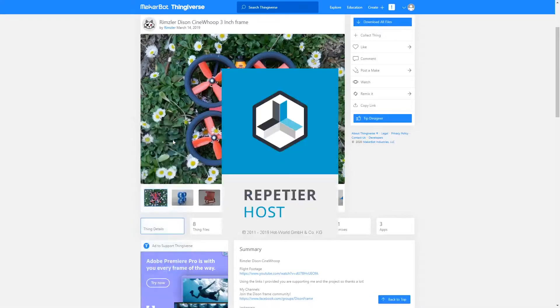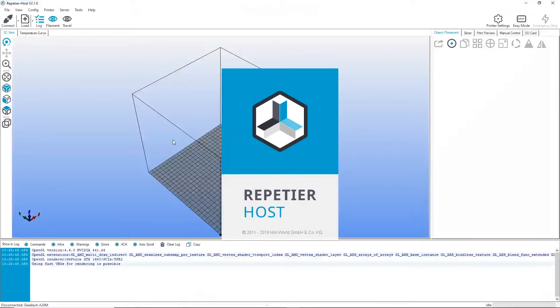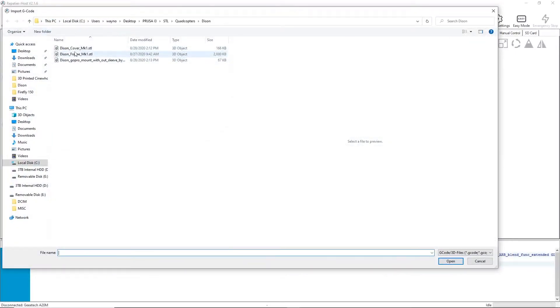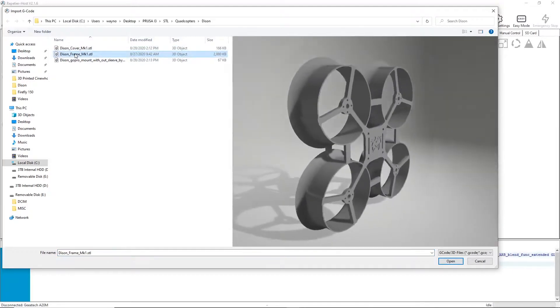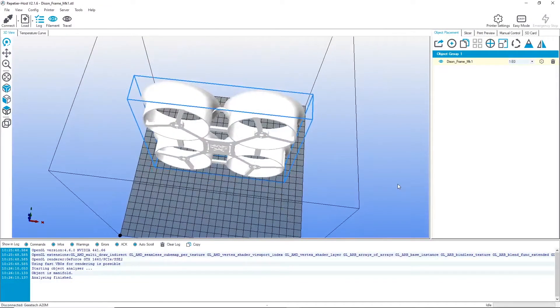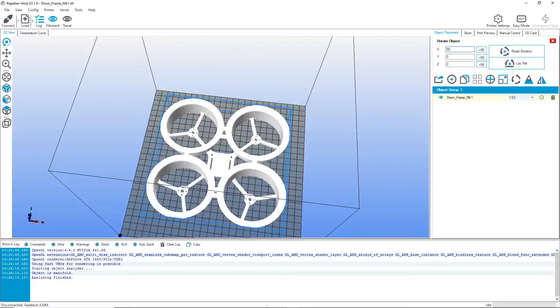All right, let's open up Repetier Host - that's the software I use. I've already downloaded the file and put it in a directory, so I'm just going to load this up. I think that's how you pronounce it - it looks French to me. I'm not going to do the cover, just the frame. Beautiful. I love it. Now this is designed just to print - there's nothing fancy about the setup. You don't need any support material whatsoever. This design is amazing. You download the file and you just print it. It doesn't get any simpler than that.